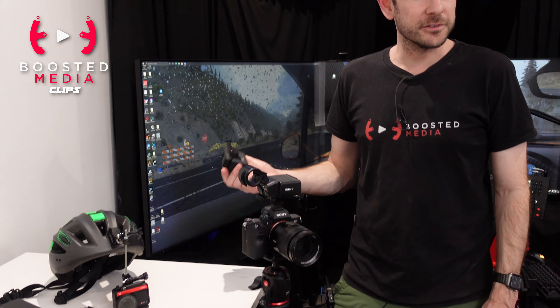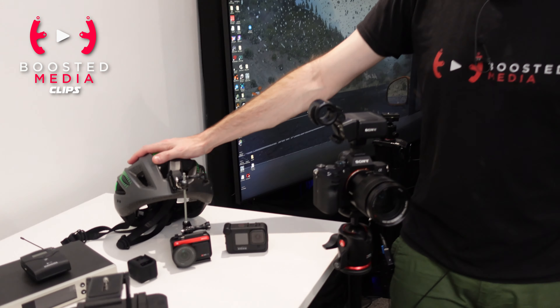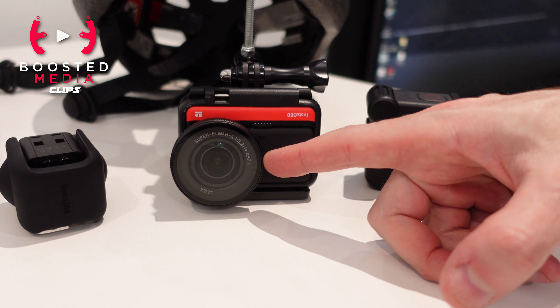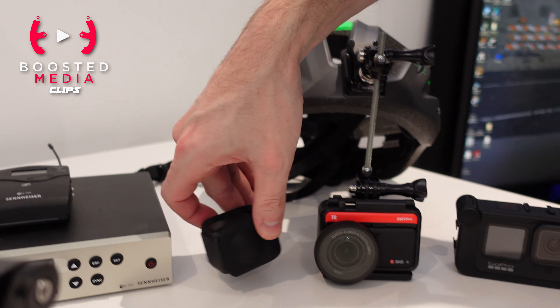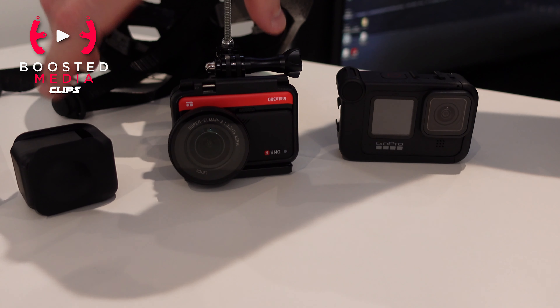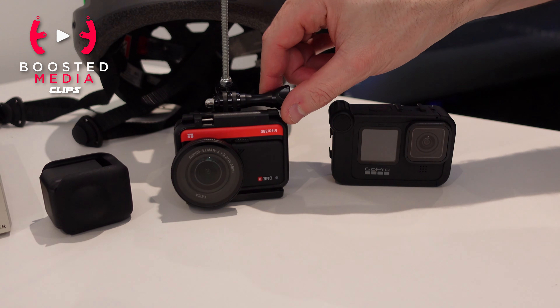Low light performance isn't absolutely fantastic with the GoPro 9, so that's where the Insta360 ONE R comes into play. It has a one-inch sensor on the front, and we also have the 360 module for it as well. We might do a separate video going into more detail comparing these two cameras, because it's a really cool little gadget we've discovered recently.